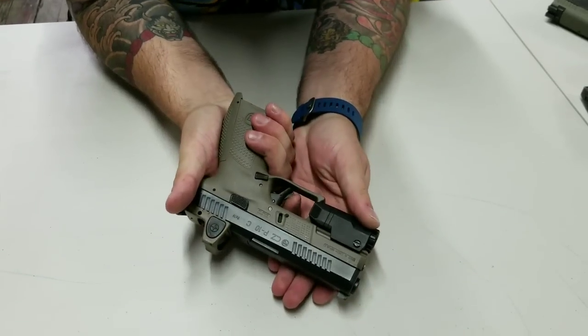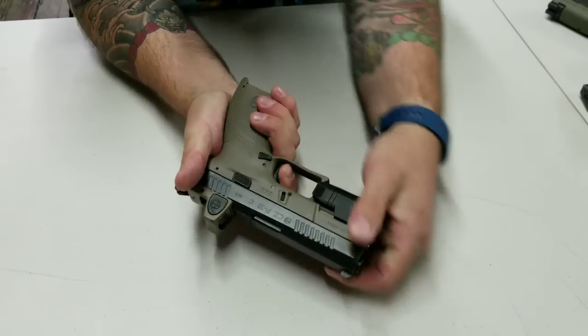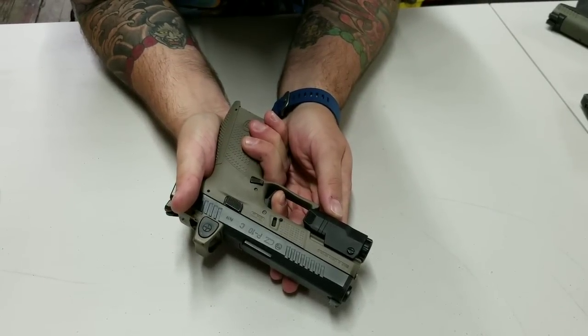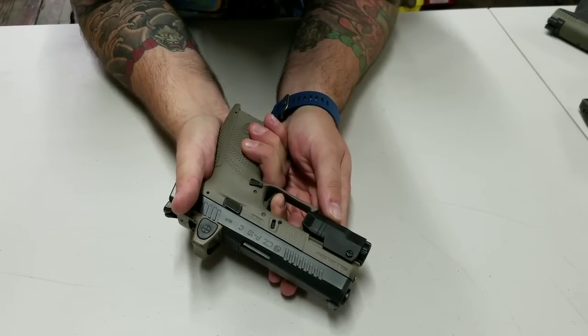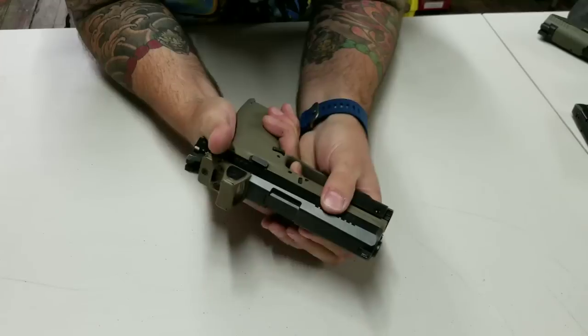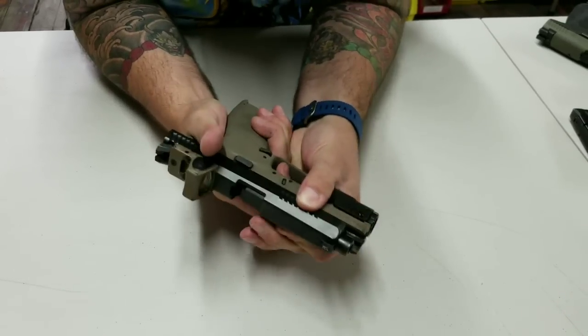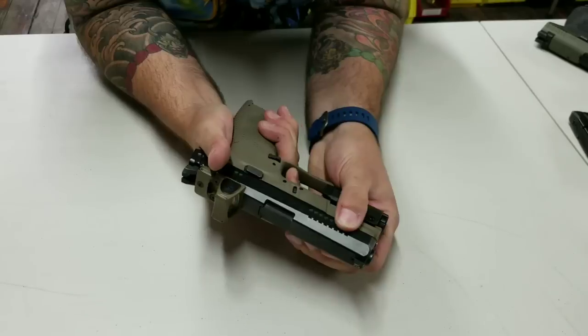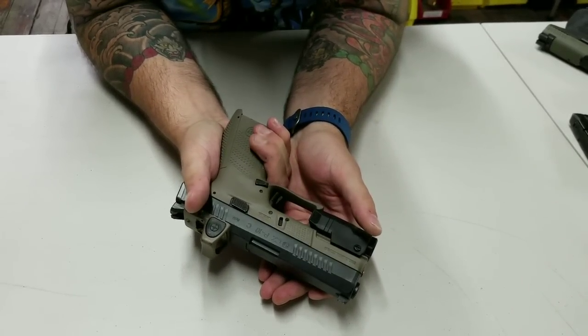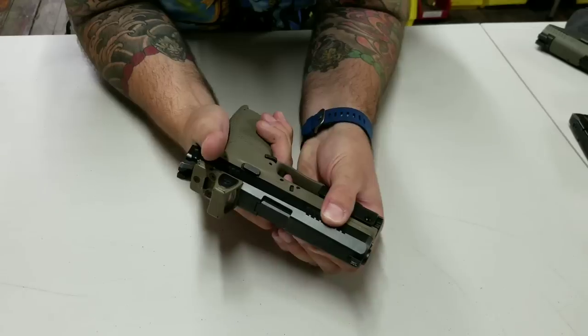Let's go to trigger. Press — bang. Reset's real short, there's no creep — you hit that wall immediately. Bang. One of the smoothest and easiest-to-shoot triggers. I like it a lot.